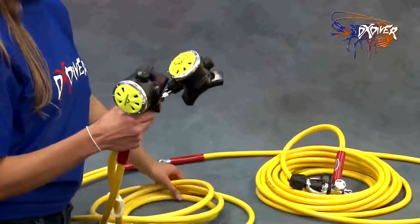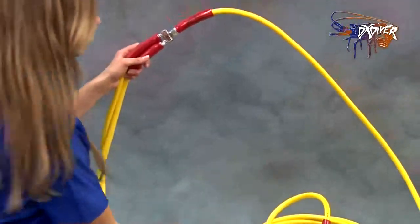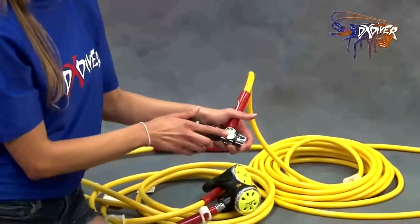You have two Amaranto regulators here, and here you can see the dual connector. This is a 50-foot hose equipped with a pressure gauge.